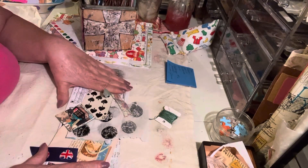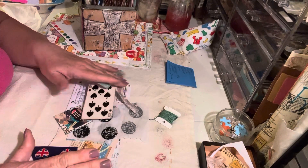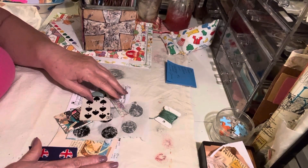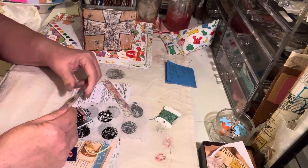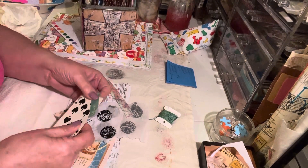I have some of Janet Nash's stuff still here. She sent me strawberry cream hot tea that I'm hoarding. I want to try it so bad, but I keep thinking, oh, but there's going to be a time I really need it. Well, that time may be today.